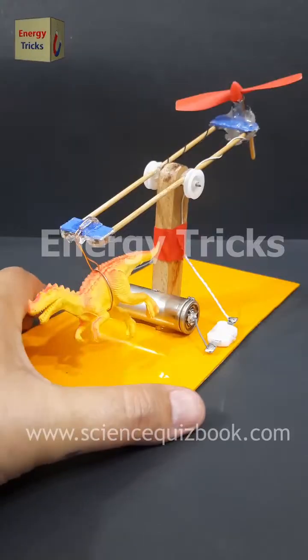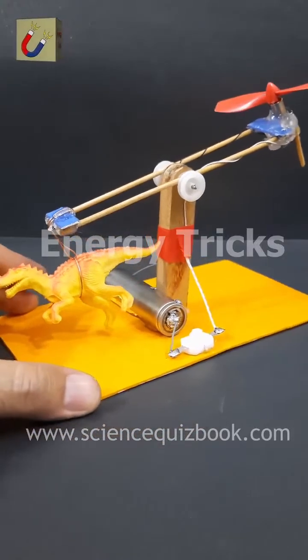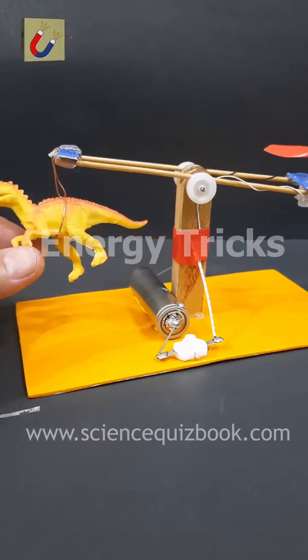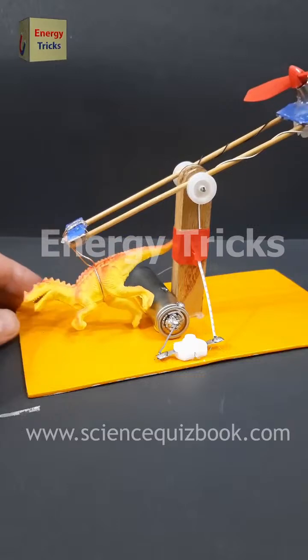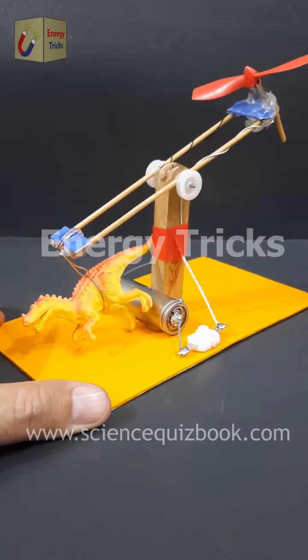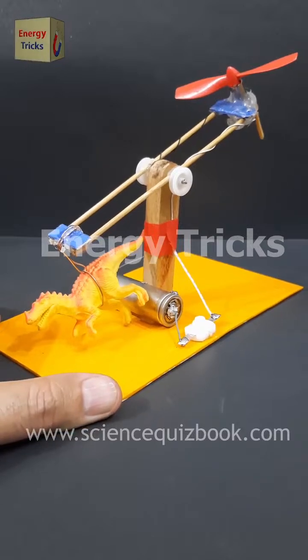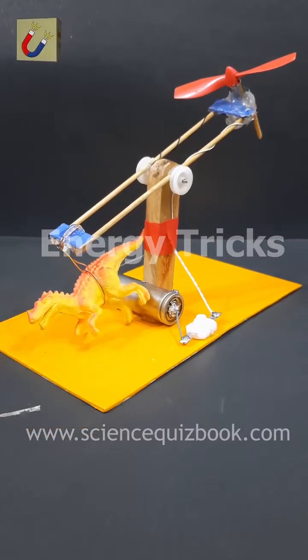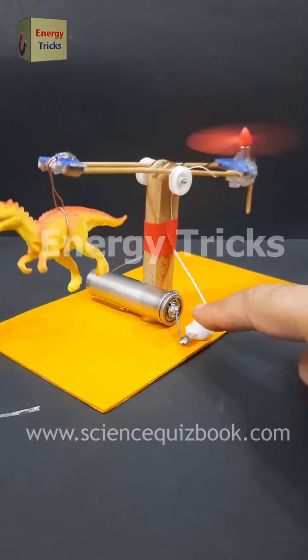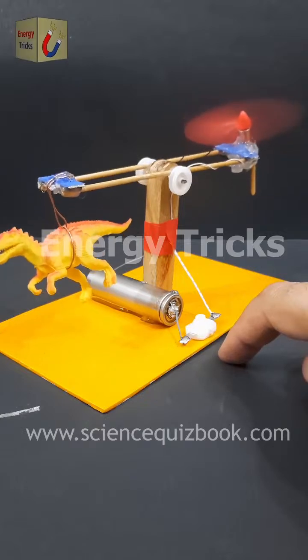Today in this exciting video I'm testing the power of this high-speed drone motor to see if it has enough thrust to lift this dinosaur toy into the air. This motor spins at incredible speeds, generating strong airflow, just like the ones used in actual drones. Will this tiny but powerful motor be able to lift it? Watch till the end to see the results, and don't forget to like, share, and comment with your thoughts.